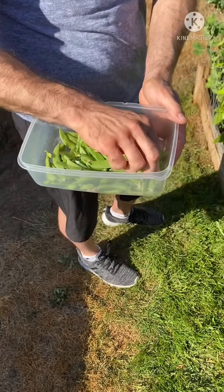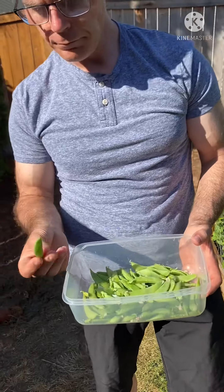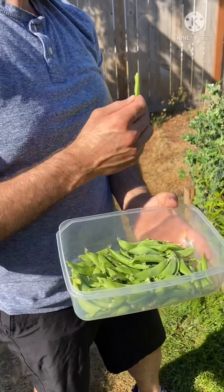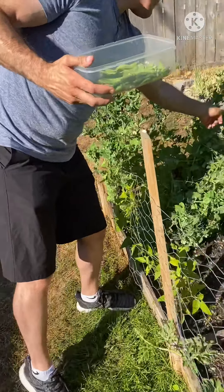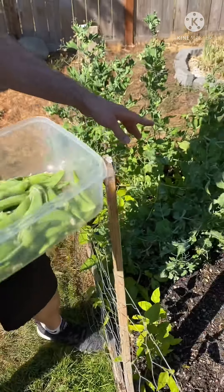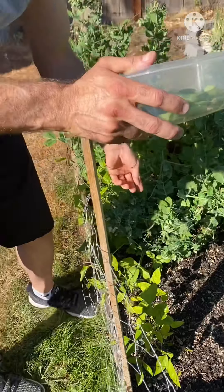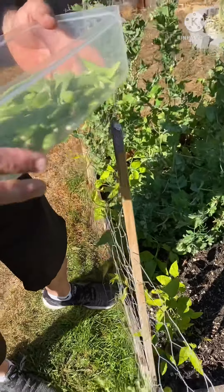So here's our harvest, fresh from the garden. How was it, babe? It's good. Only 10 minutes, like 10 minutes of picking. Yeah, it's crunchy. You miss them. One more. Bottom. There you go. Oh, they're camouflaged. So you miss them and then all of a sudden you see a bunch.